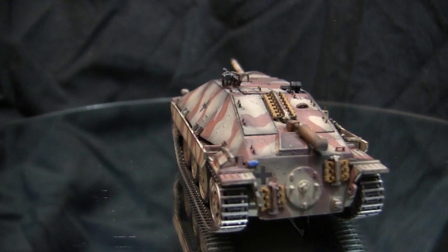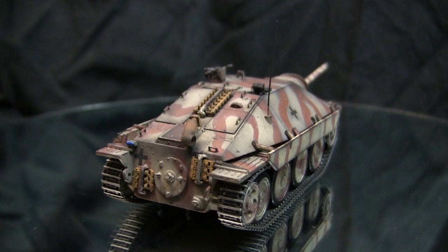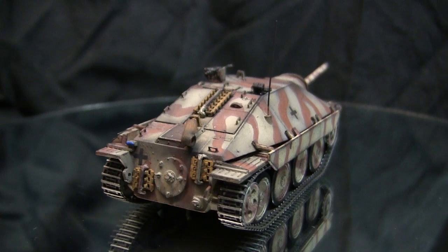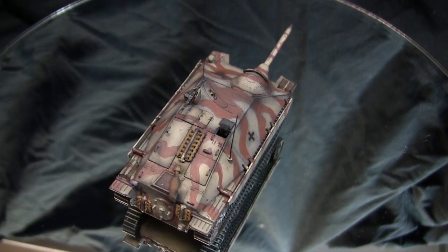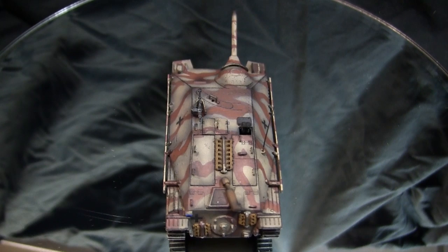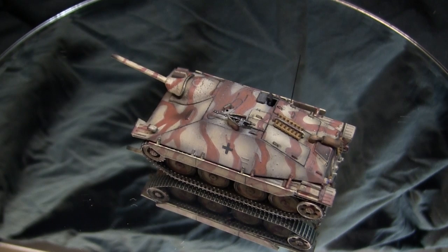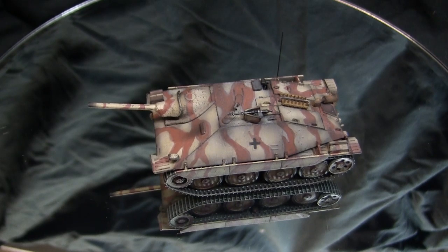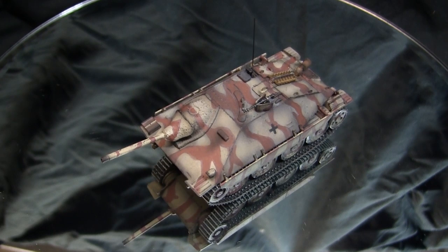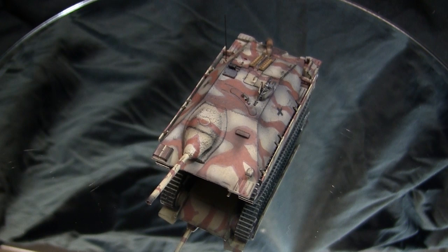Once fielded, these vehicles proved very successful and popular. Approximately 2,800 Hetzers were produced from 1943 through the end of the war. Early production models had an issue where the front-mounted gun added weight causing the front suspension to sag slightly, which was corrected on later iterations. Mechanically the Hetzer was very reliable, with glowing field reports. Its small size also reduced raw material requirements, which is why so many could be produced.